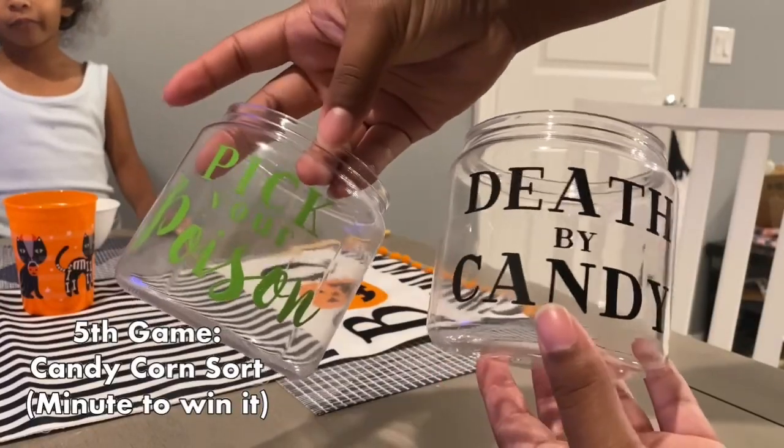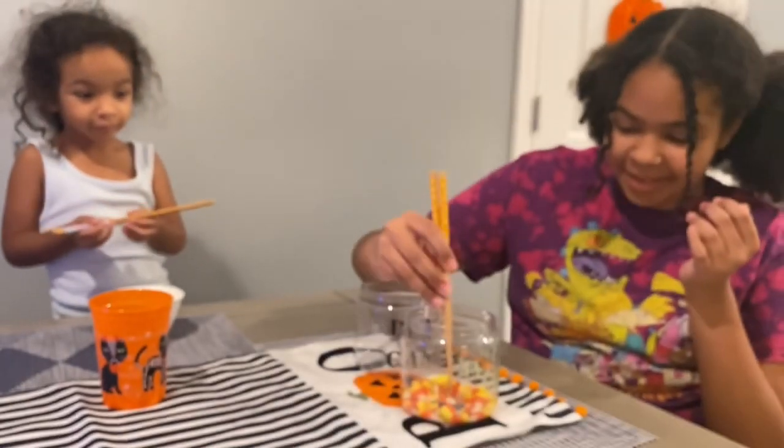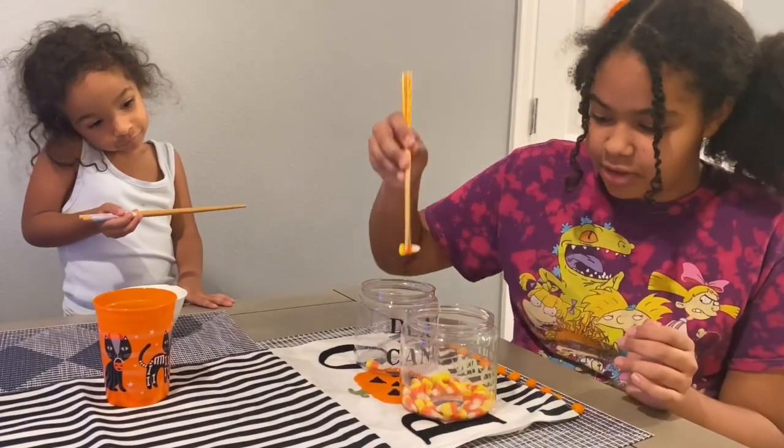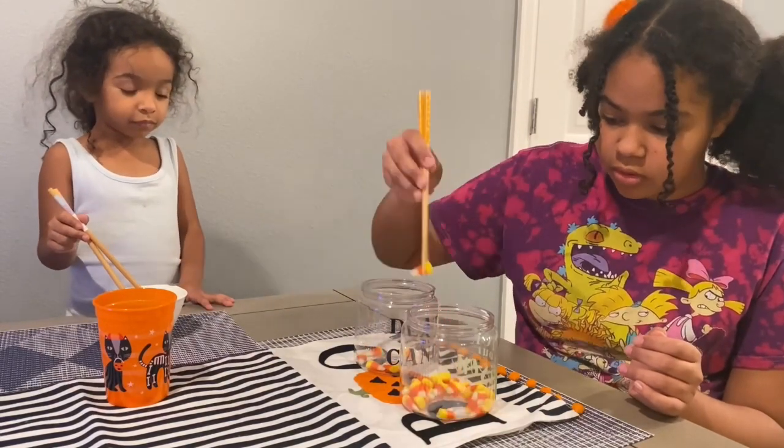Next we have candy corn sort, which is a minute-to-win-it game. You have one minute to put as many candy corns as possible into another jar using chopsticks. Honestly, this is not as easy as it looks — trust me.